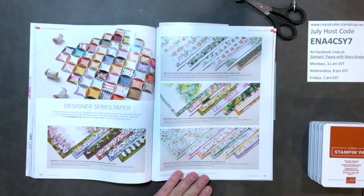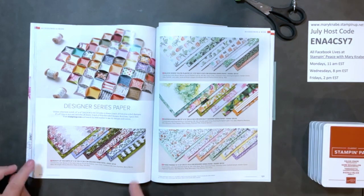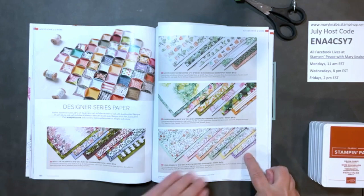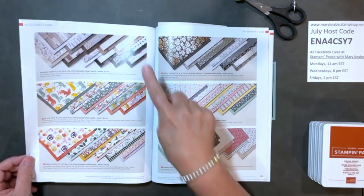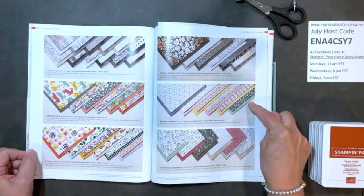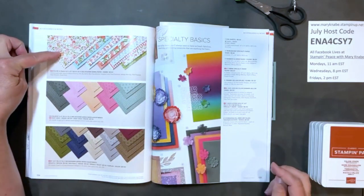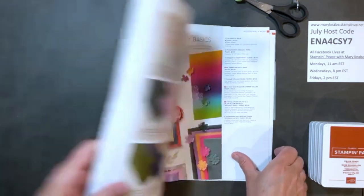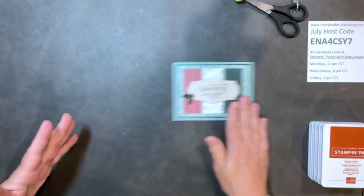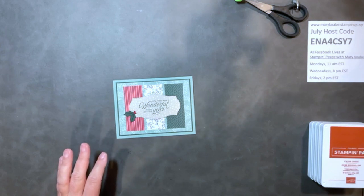15% off through August 2nd only. The nine papers are: Beauty of the Earth, Bloom Where You're Planted, Hand Penned, In Good Taste, In the Wild, Pansy Petals, Sweet Symmetry, Tidings of Christmas — that's the one I used on that card — and You're a Peach. If you like any of those and have ideas for card making, scrapbooking, and more, I suggest you order them now while they're on sale.